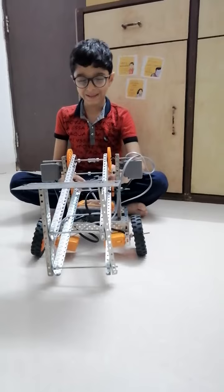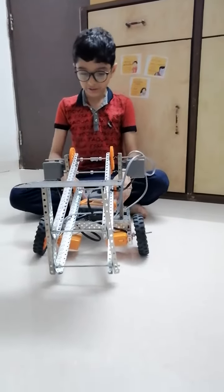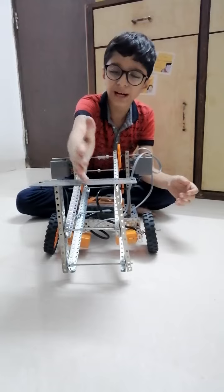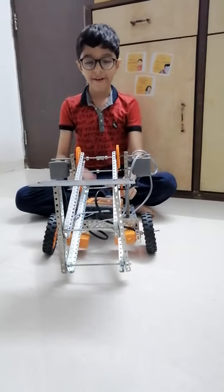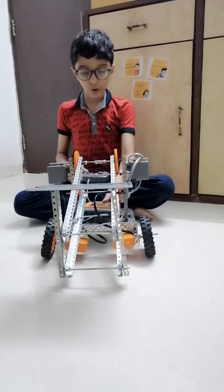Today I have made the sky rise. As you can see, this is the sky rise. If you ever visit near a metro station, then you will see that men work at some platform which is raised by a crane high up. That is the sky rise. And I have made it with the avishkar kit.